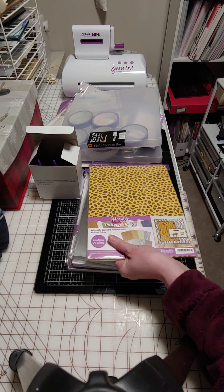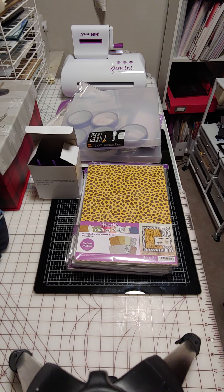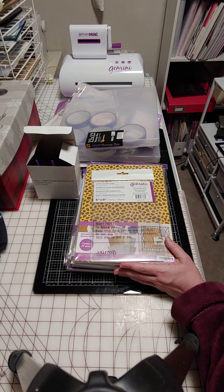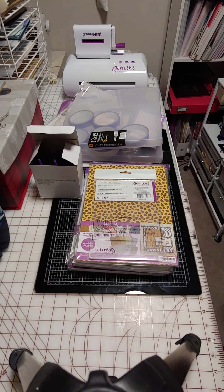I wanted the animal print of the pattern packs. I did not do the buy two get one — I believe I just did the one. I also bought yet another plate for my Gemini. This is a junior plate. I'm trying to think of the best solutions — trying different pads and things for the warping of the plates — but I wanted one where I could start fresh.